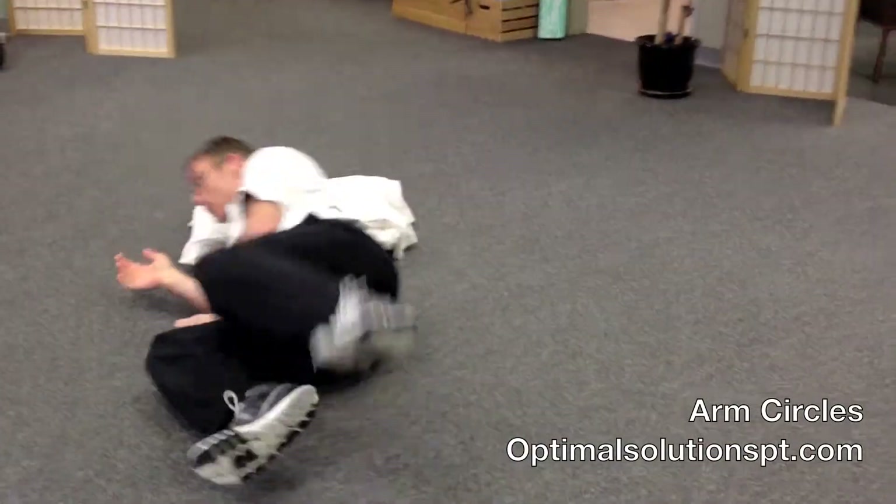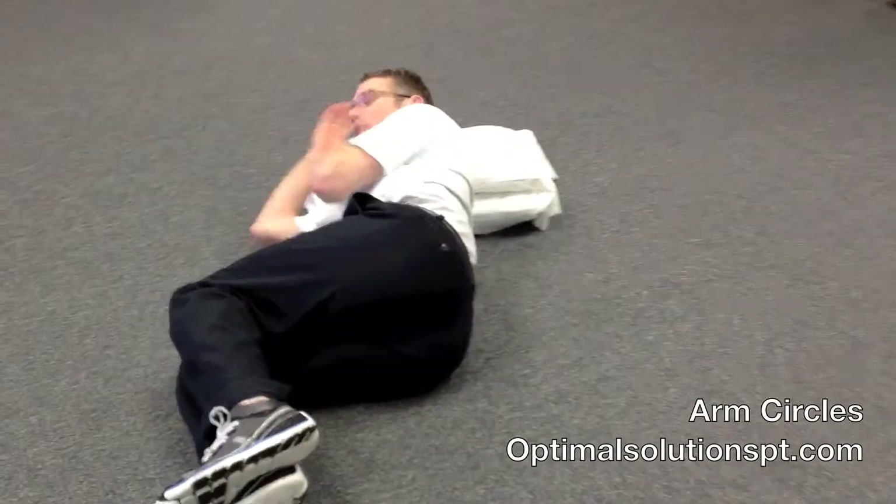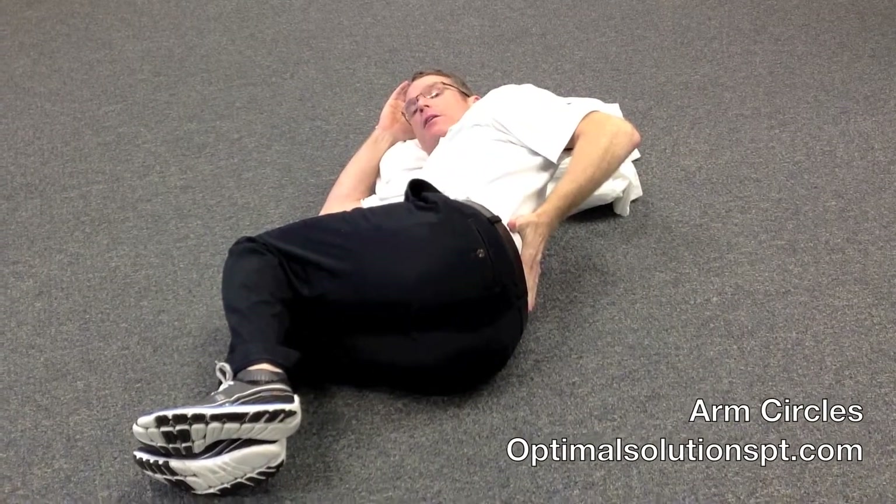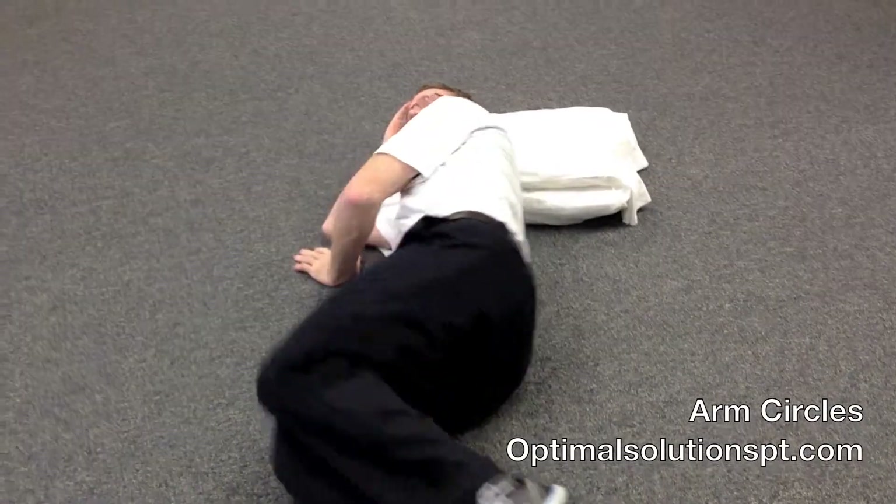What you want to do is lie down on your side. You should have a pillow on your head. Lie down so that your hips are at least 90 degrees so your low back is rounded — you don't want them down like this, you've got to be up high.